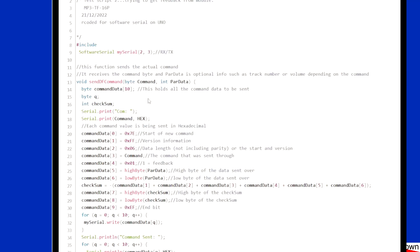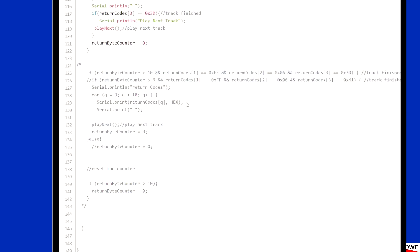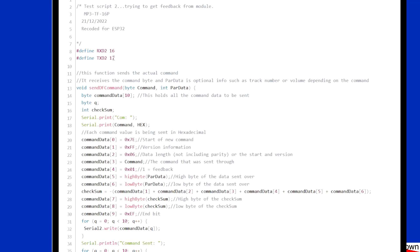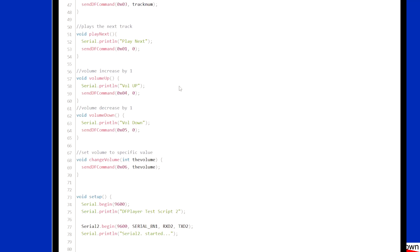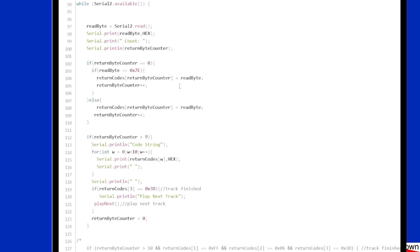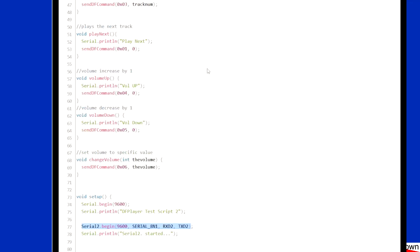This version was for the Mega which has multiple serial ports. If you're using an Uno you'll need to include the Software Serial library — all these sketches are identical apart from how they connect to the serial. For the ESP32 you've got to define your RX and TX pins, and in the setup the serial is defined and started slightly differently.